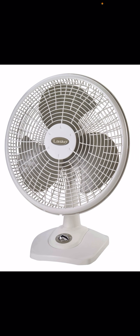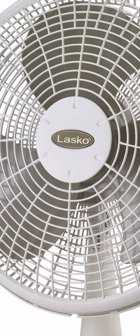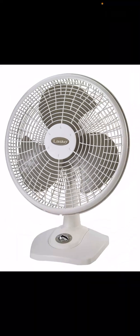Number five is my favorite Lasco table fan, the Lasco model 2500. I only have two Lasco table fans total. Then we have the 16-inch version, the Lasco 2506. These are still being made today — this one has the newer logo.